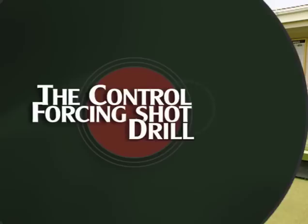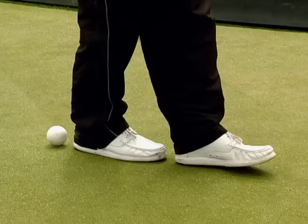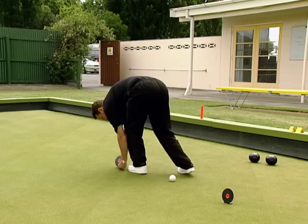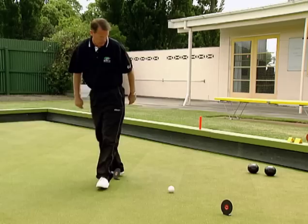In this drill, we centre the jack on the 2m mark and position the flat jacks 60cm either side of the jack. As we progress through this drill and see our skills increase, we can reduce the distance of the flat jacks.